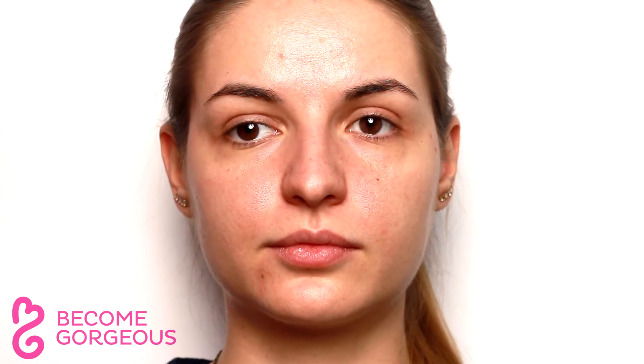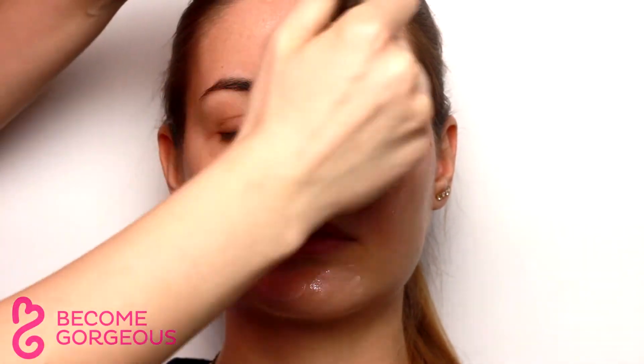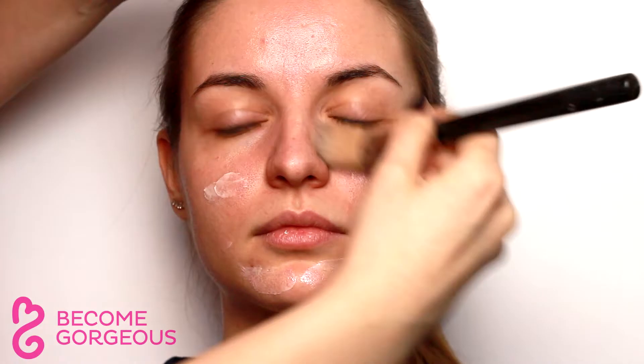Let's start with the face. Apply a primer for oily skin to reduce shine, concentrating on the t-zone. For normal to dry skin types, use your favorite moisturizer.